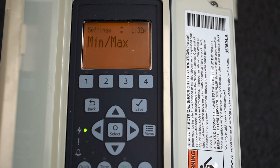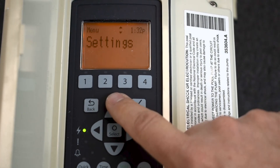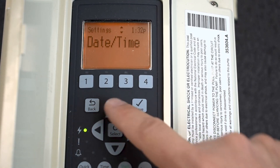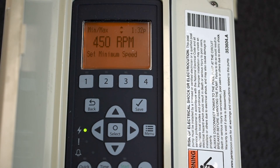I'm going to show you how to adjust the min and max settings in the settings menu. If I go to menu, settings, select, I want to go up to min and max and press select.